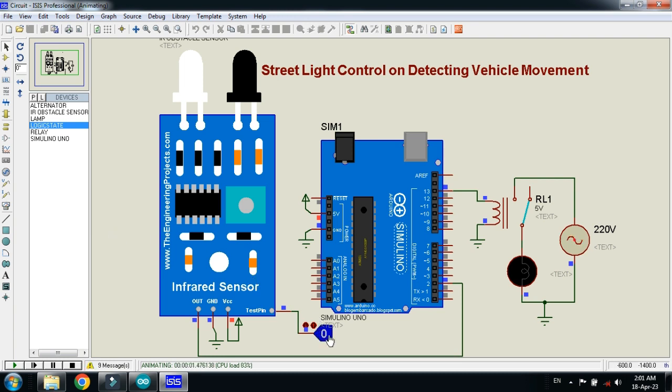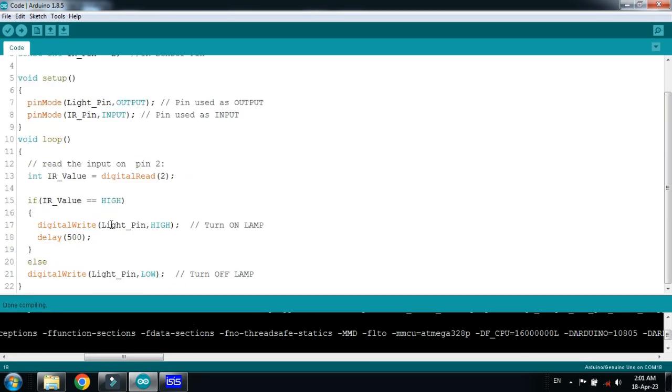Here you can see the logic state. Zero means no vehicle is detected. Whenever it goes to one, it means a vehicle has been detected. Let me set it to one — here you can see the lamp is turned on for a few seconds, then it turns off again. You can change the duration in the code.